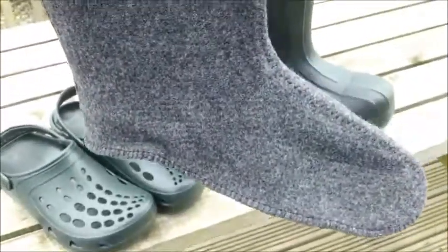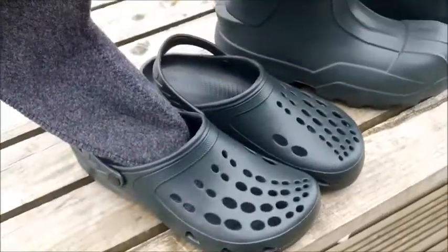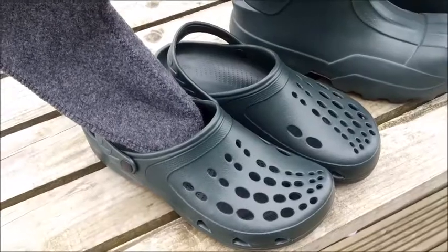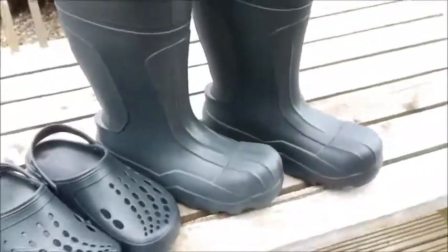Keep this on my foot, slip my foot into my clogs and pad around the bivvy and sort things out, make tea and things like that. And then if the bite alarms go, middle of the night, all you have to do is stand up, slip your clogs off, slip straight into the boots and you're ready to go.